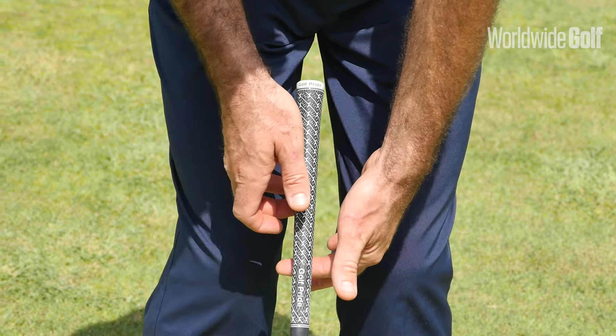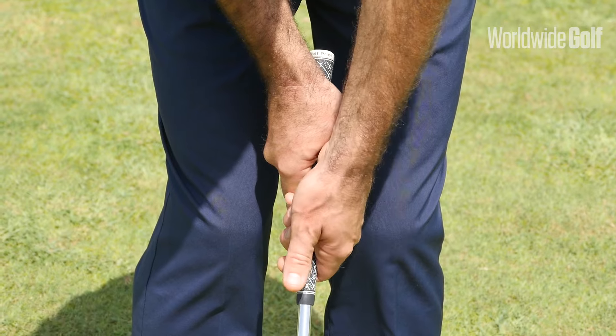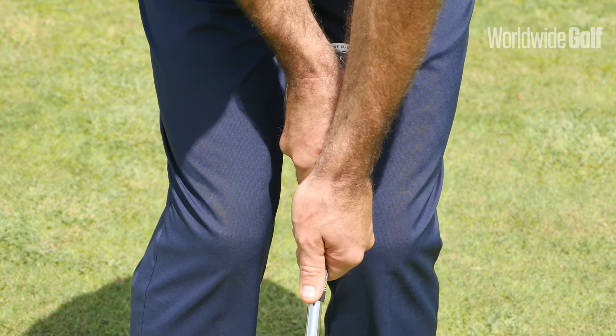I'm going to put my right hand on top, taking my thumb off the shaft. I'm now going to put my left hand below with my thumb on top of the shaft. So that's my gripping position.